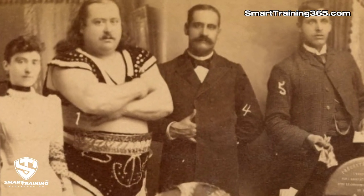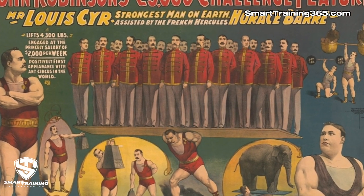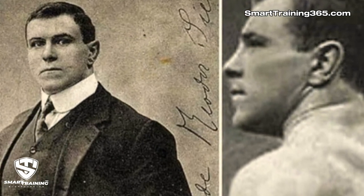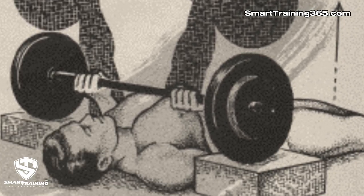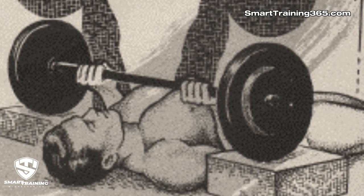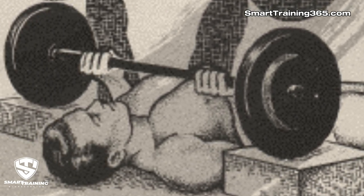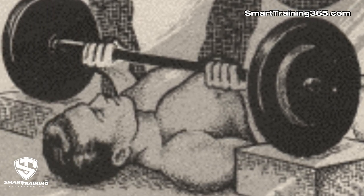Louis Cyr performed a variety of strength acts, including lifting a horse off the ground and holding a platform stacked with 18 men on his back. George Hackenschmidt was a professional wrestler and strongman who, in 1899 at the age of 18, performed a floor press with 361 pounds. In this lift, the barbell is suspended a short distance off the floor by two wooden blocks, providing just enough room to slide underneath the bar. The press is then performed — and obviously, this was the beginning of what would later be known as the bench press.